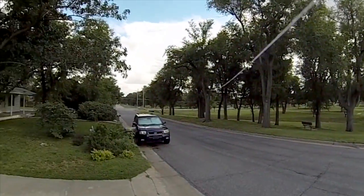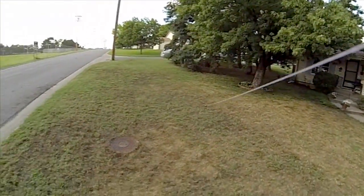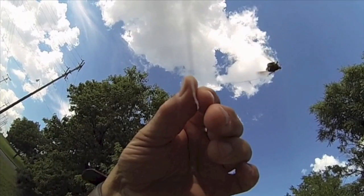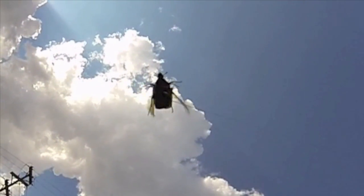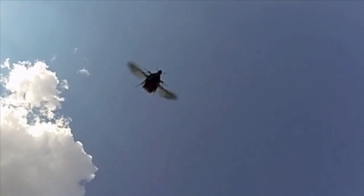June bugs have amazing flight power for such large insects. Their short wings provide astonishing lift, enough to carry them and more than 50 feet of thread on a merry flight. Slow motion video lets us see how the wings beat. Rapid wing strokes make a loud buzz. Watch as this tethered June bug sails along at 1/20th of its normal speed.